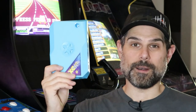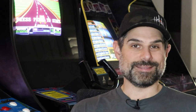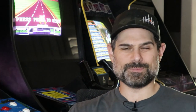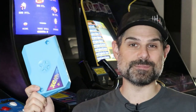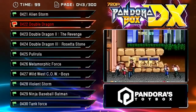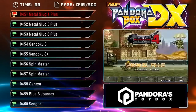Hey guys, welcome back to the channel. We have talked about the Pandora's Box before — actually one of my first videos ever on the channel was about the Pandora's Box. The Pandora's Box comes in a lot of forms: they have the tabletop one for two players, boards you can put in arcade cabinets, and bar tops. They come preloaded with a lot of games. It's an emulation box — plug and play once wired up, running emulators under the cover.